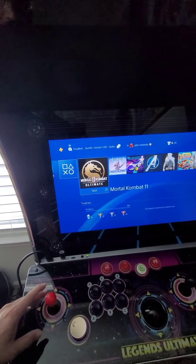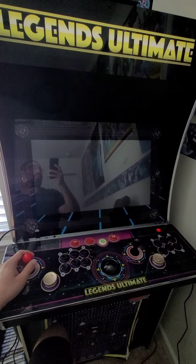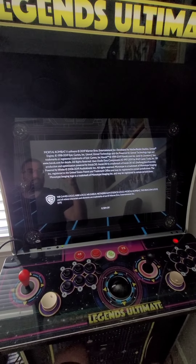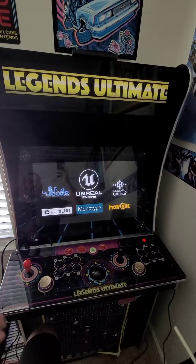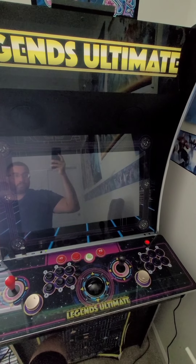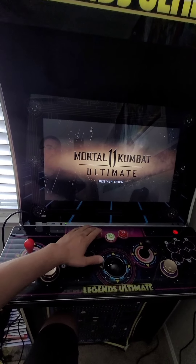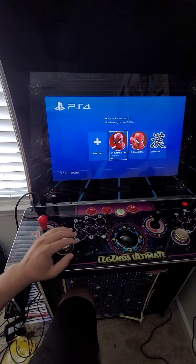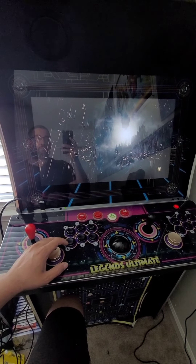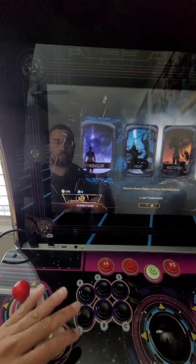If it doesn't work at first, just start from scratch again — then I was able to get it. We gotta wait for the game to load up. So we got Mortal Kombat on the PS4 and HDMI on the Legends Ultimate. The buttons are working good — you can see I'm in my PS4 account and just tapping on the keys.